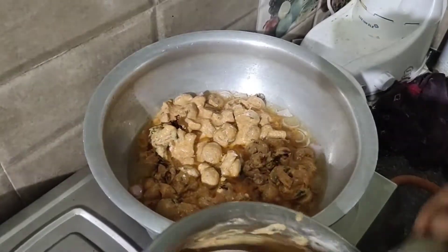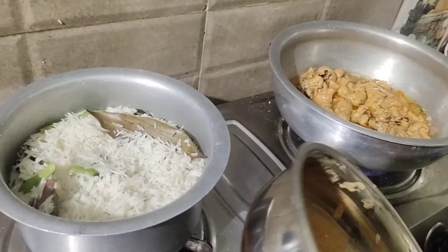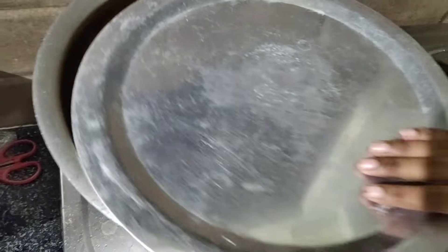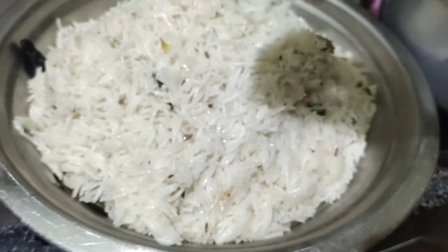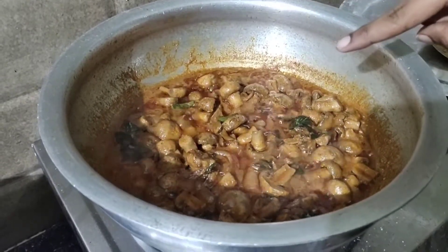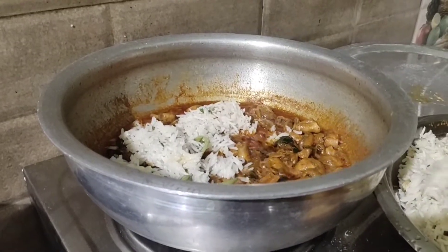We will fry the mushrooms on high flame until they are about 70% done. Continue frying until the liquid reduces and the mushrooms are fried to 100% — dry and fully cooked.